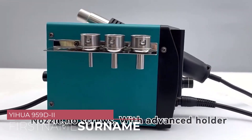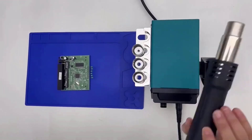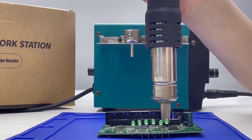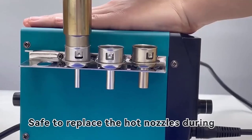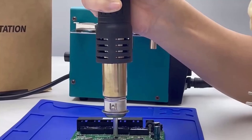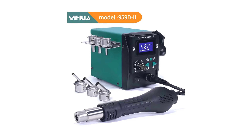Number 2: Yehua 959D2 Hot Air Soldering Station. One of the standout features of the 959D2 is its temperature control. The digital display allows for precise adjustment of both the hot air gun and soldering iron temperatures, ensuring optimal performance for different soldering tasks. Whether working on delicate SMD components or larger through-hole joints, having this level of control is invaluable. The hot air gun heats up quickly and delivers a steady stream of hot air, allowing for efficient soldering and desoldering operations. The adjustable airflow gives you the flexibility to tailor it to each job's specific requirements.